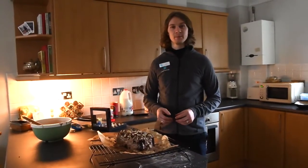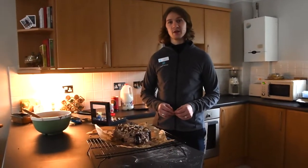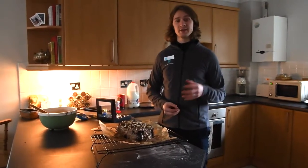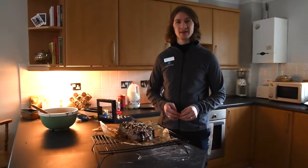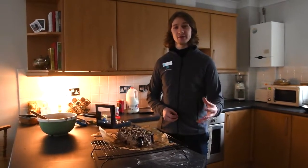I hope you guys have enjoyed the video. Make sure to check out the Co-op website and social media channels for more information about Fairtrade Fortnight. There's some really good content and it's such a good cause to understand better and to make more ethical food choices. I hope you enjoy the recipe — let me know how you get on with it.